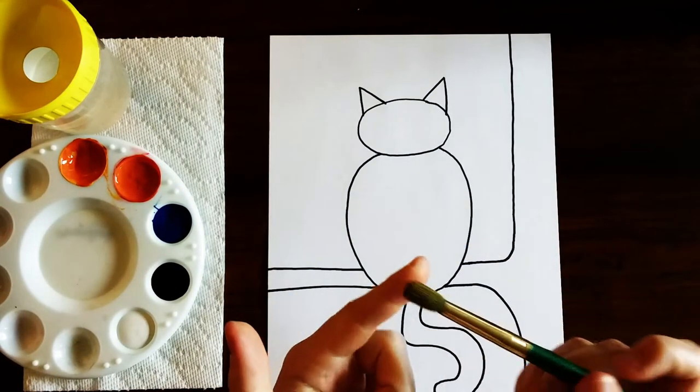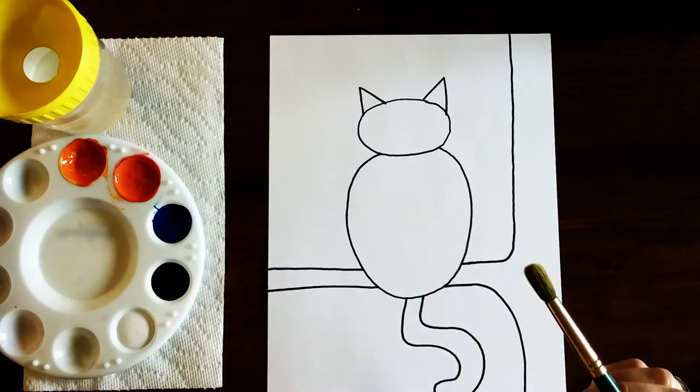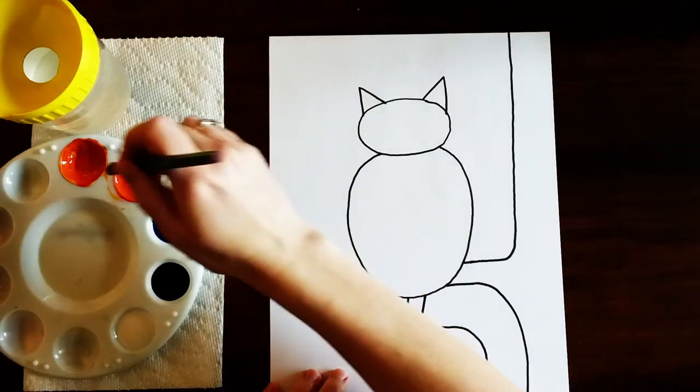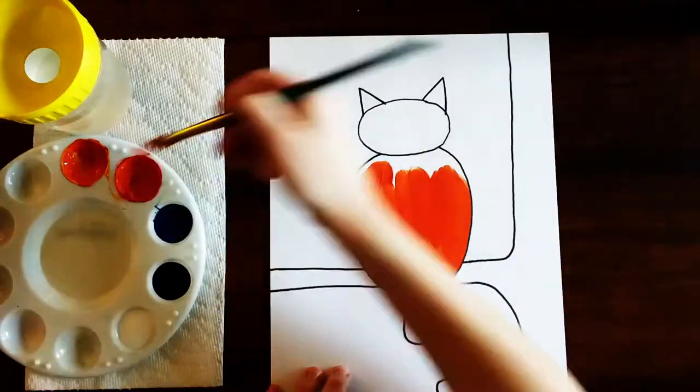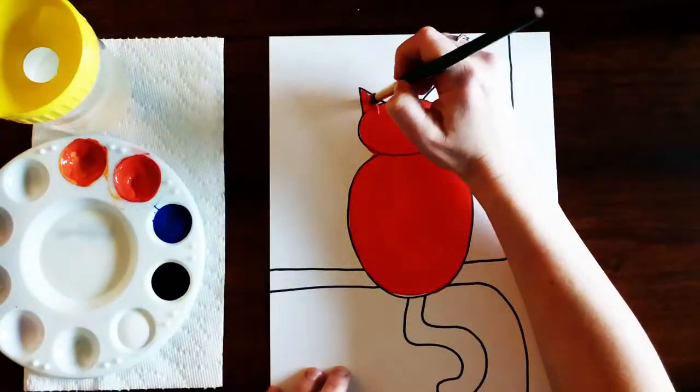You're gonna be using a fairly fluffy paintbrush for this project. The first thing we're gonna do is just paint the cat completely orange, and when you're painting this the cat does not have to be painted perfectly.